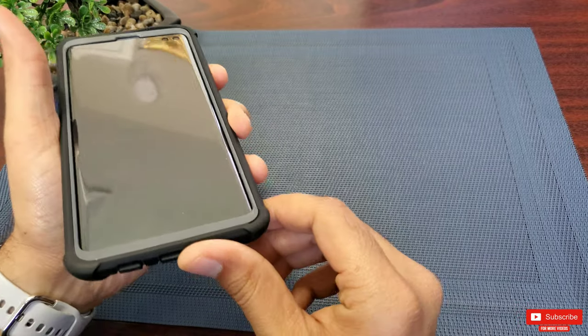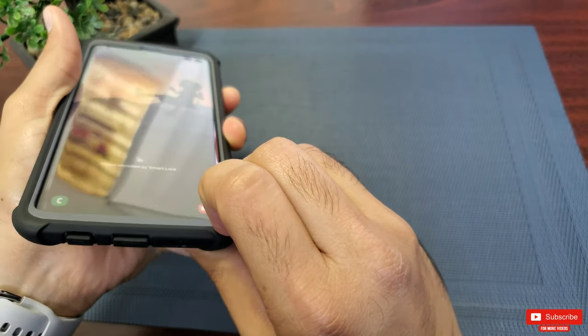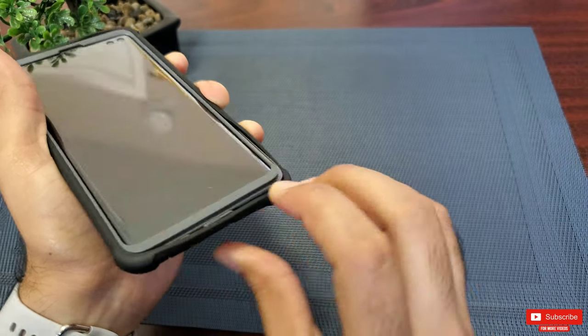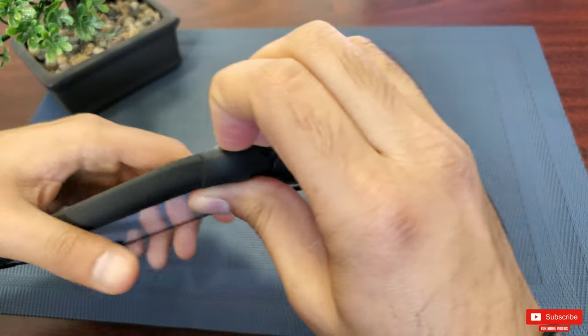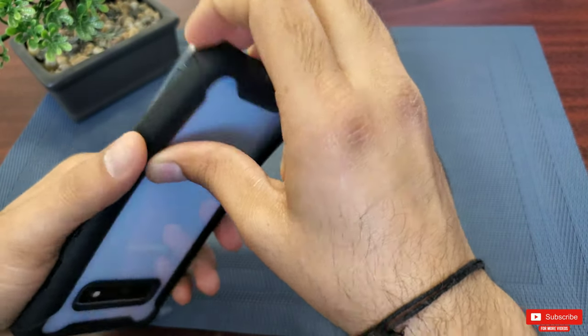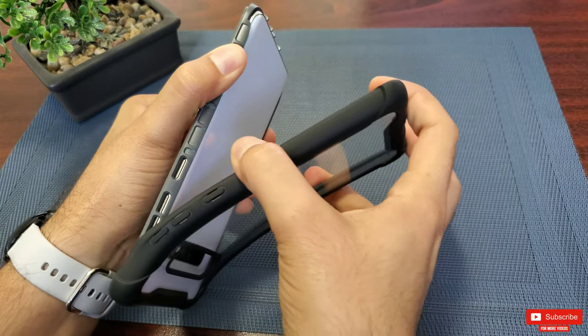To take the case off, you have to use either a coin or a nail at the groove provided on the bottom right of the front screen protector, from where you start pulling the back part off and work your way around the entire case. I personally found it easier to put it on than to pull it off.